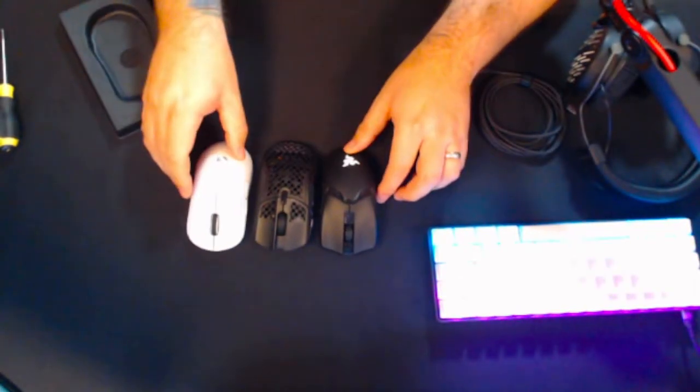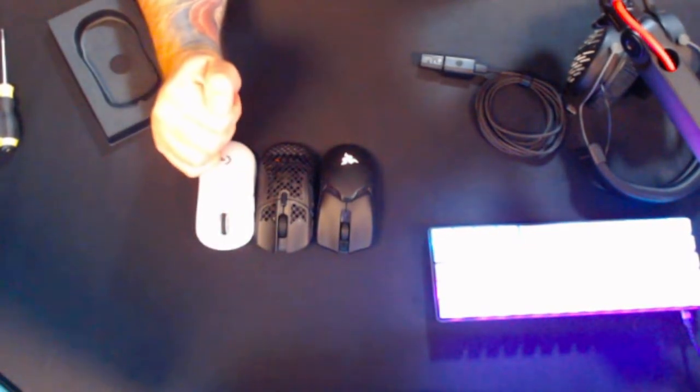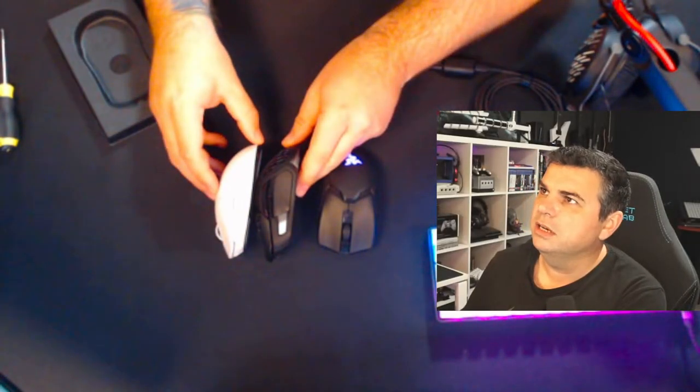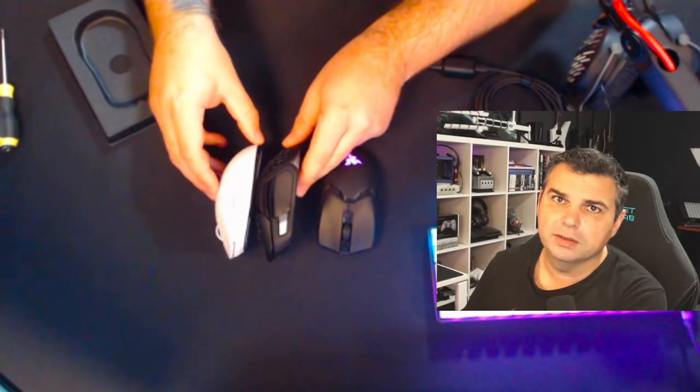I've got three mice here for comparison: the Razer Viper and the Logitech Superlite next to the Aerox. The Aerox measures 128.8 millimetres in length, 62.8 millimetres in width at the back, and 26.7 millimetres in height. You can see the height is a little bit taller than the Logitech Superlite. Sorry for the camera quality here — it's not the best.